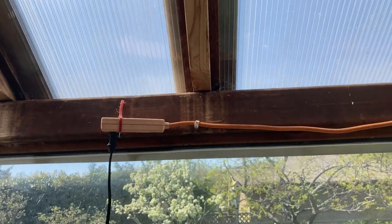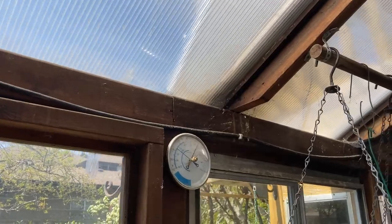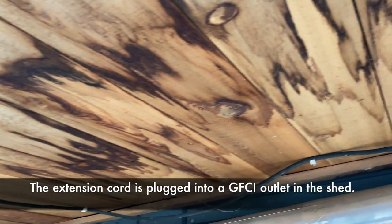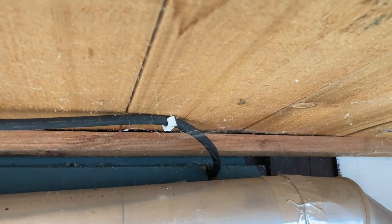I also have good access to electricity, as my garden shed attached to my greenhouse is wired for my house. For now I've just strung an extension cord, but eventually I want to run some conduit and put in some outdoor weatherproof outlets. I need power for things like my heat mats, grow lights, and the shop vacuum cleaner I use to clean up debris.